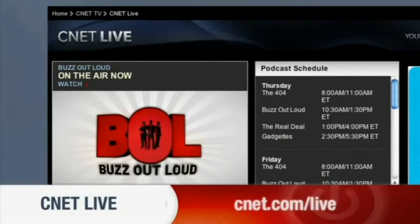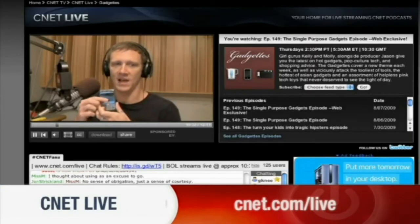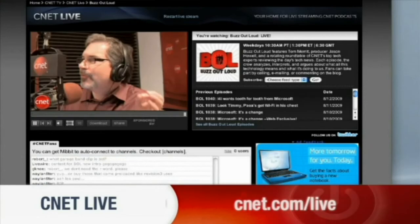CNET.com slash live is the place to find your favorite CNET tech shows. From the hottest gadgets to the latest tech news, we stream it live five days a week at CNET.com slash live.